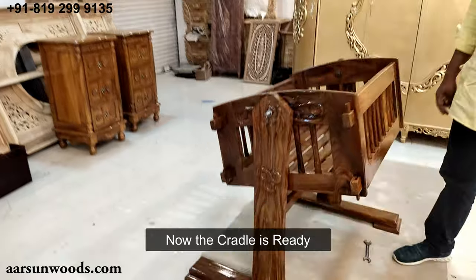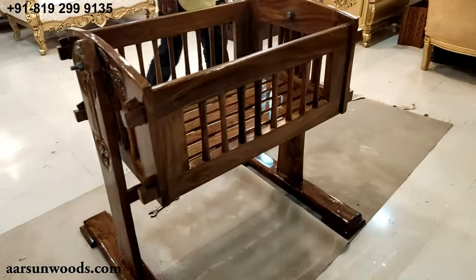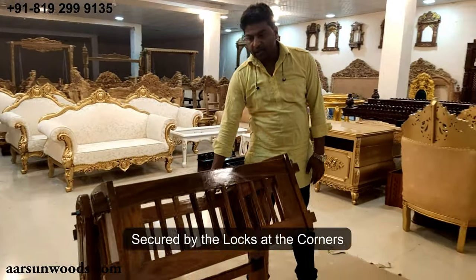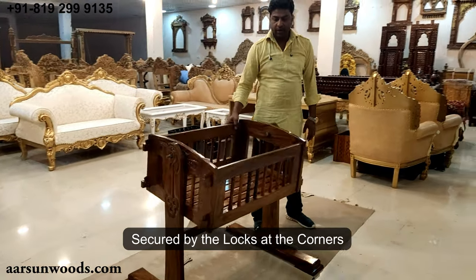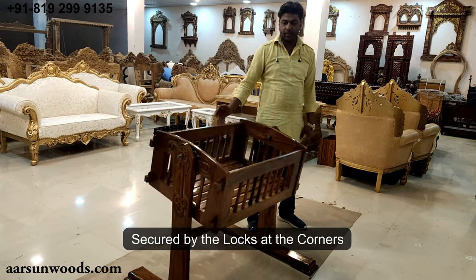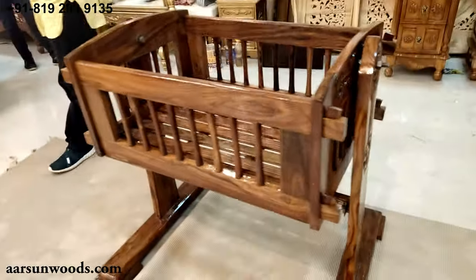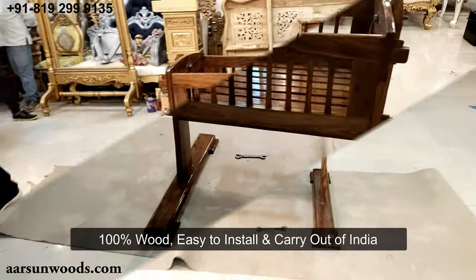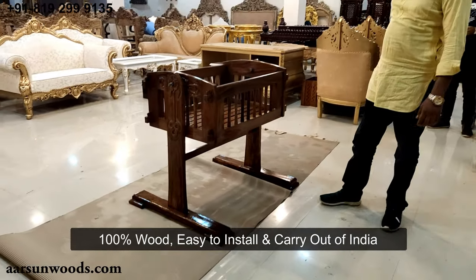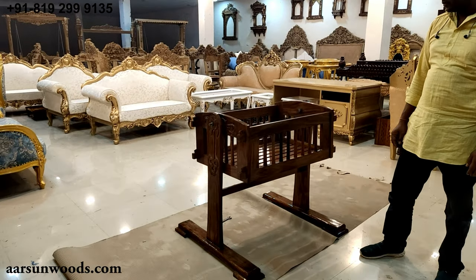The cradle is ready for your baby. An interesting feature: even if your kid turns it, it will not fall down — it gets locked on both sides. A very nice design. 100% wood. Easy to install. Easy to carry outside India if you want. A durable item, very long lasting.